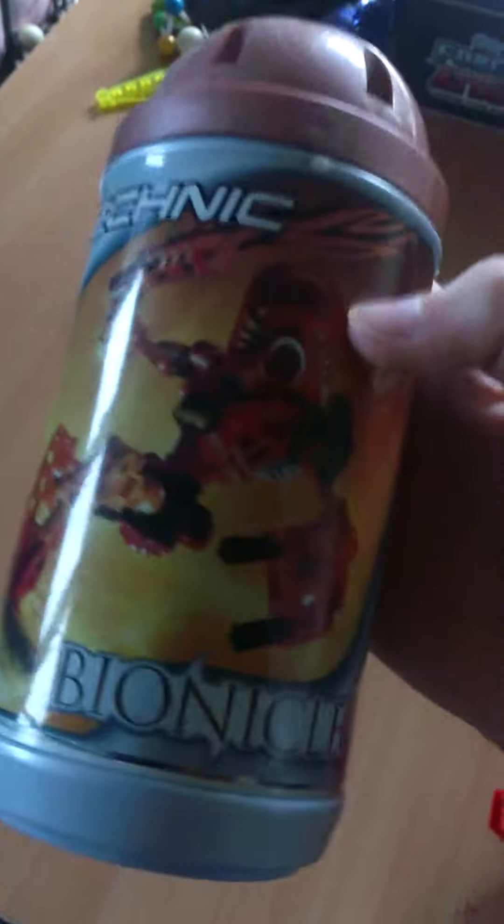As you can see in the canister, it's got Tahu and the pieces used to build him, and then the mask as well.